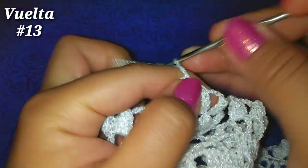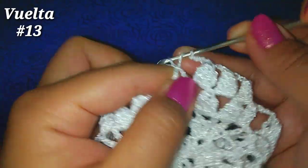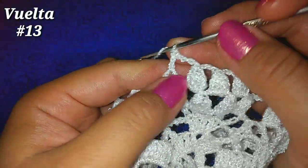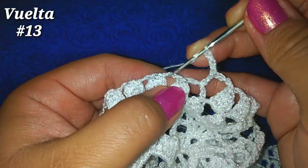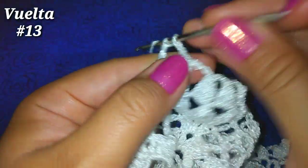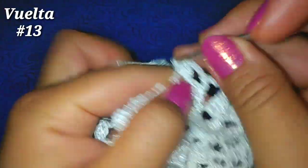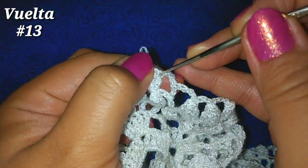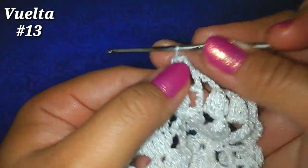Ahora 3 cadenitas y un punto alto en estas 5 cadenitas de la vuelta anterior. Nuevamente 3 cadenitas y ahora vamos a las siguientes 3 cadenitas de espacio después de este primer punto piña, y hacemos 4 puntos altos: 2, 3, 4. Soltamos, vamos al primer punto alto, tomamos la lazada y pasamos una lazada más por esos 2.